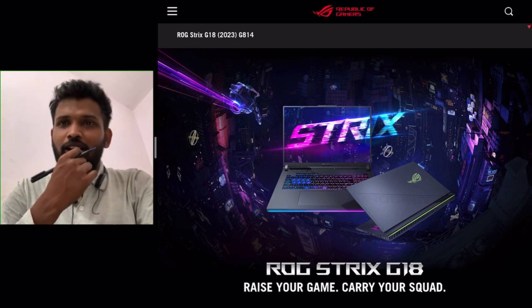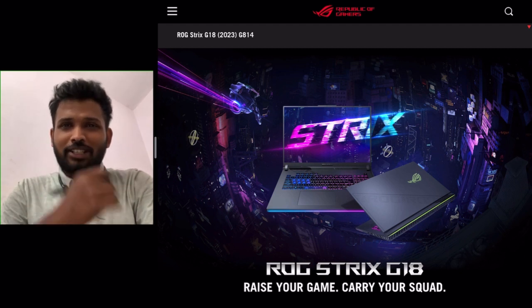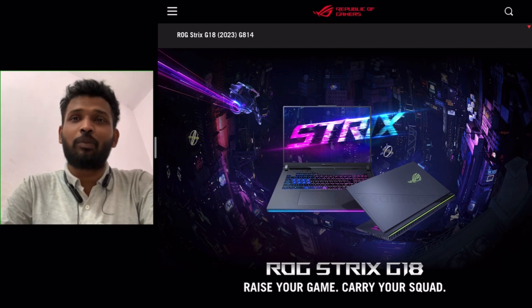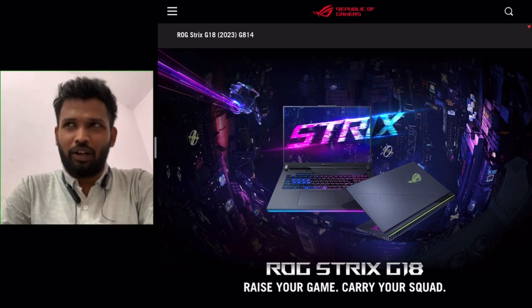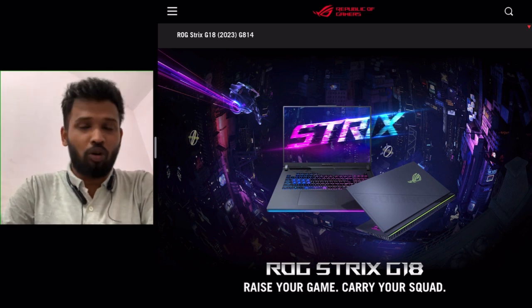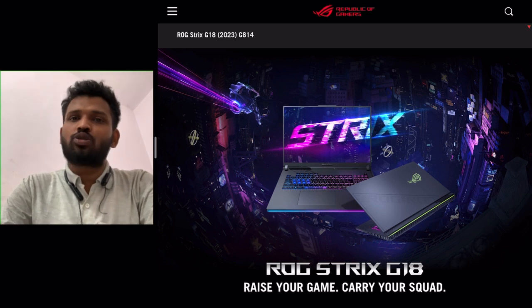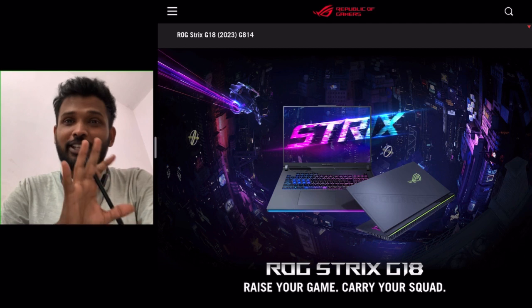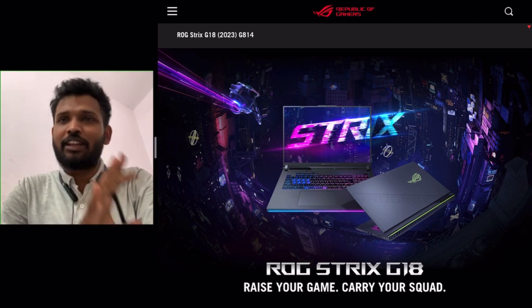And what was that? The reason being is that the ROG G18 was launched initially in only higher-end configurations. But now I'm going to cover this, as it will get the RTX 4060, 4050, and 4070 models. So that's a very good thing.